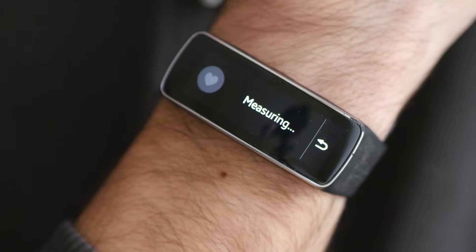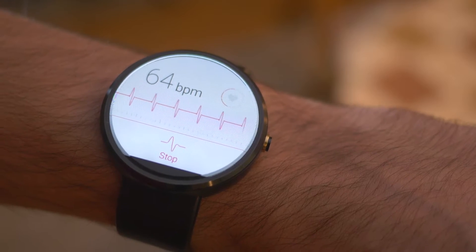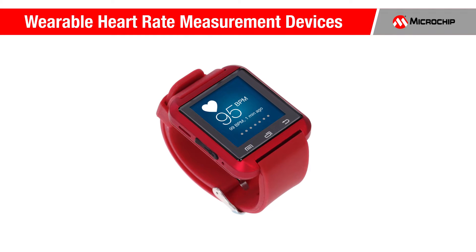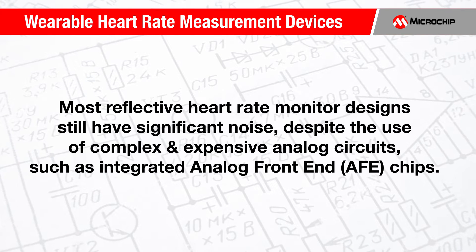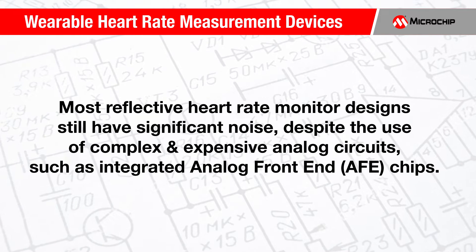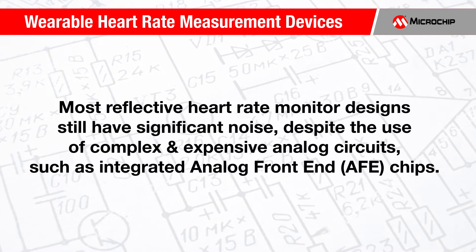Part of the challenge in designing today's wearable medical devices is to integrate heart rate measurement with other activity and patient compliance measurement. For wearable devices, heart rate measurements are typically done with a reflective heart rate monitor. However, most reflective heart rate monitor designs still have significant noise despite the use of complex and expensive analog circuits such as integrated analog front end or AFE chips. A more cost-effective method for reducing noise and taking this measurement is necessary.